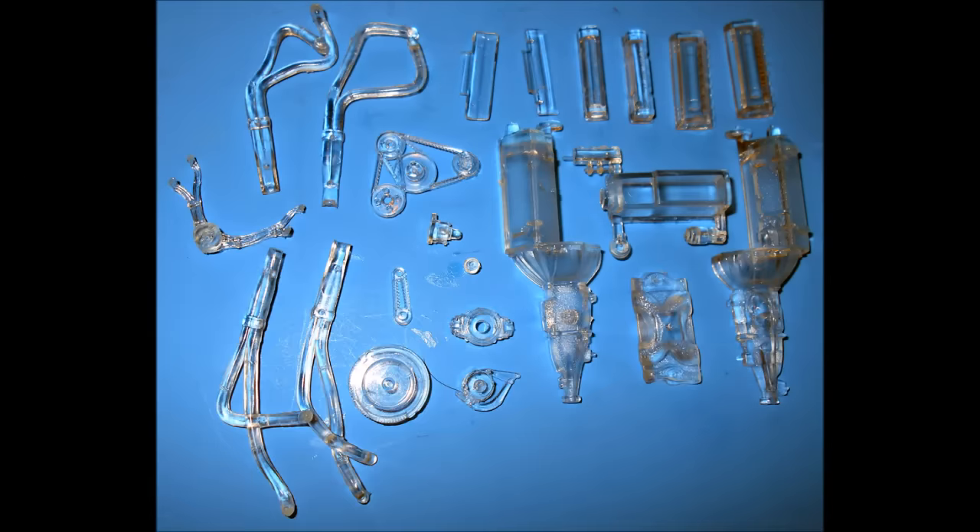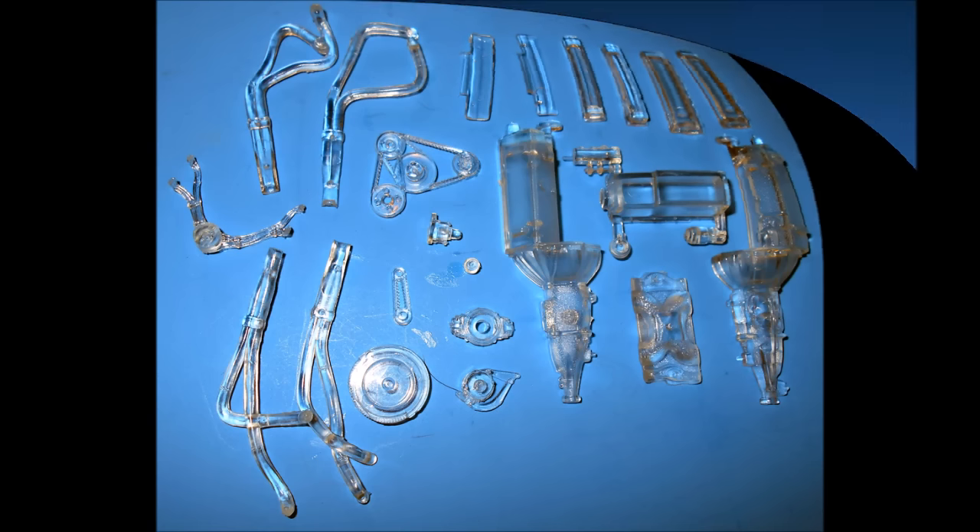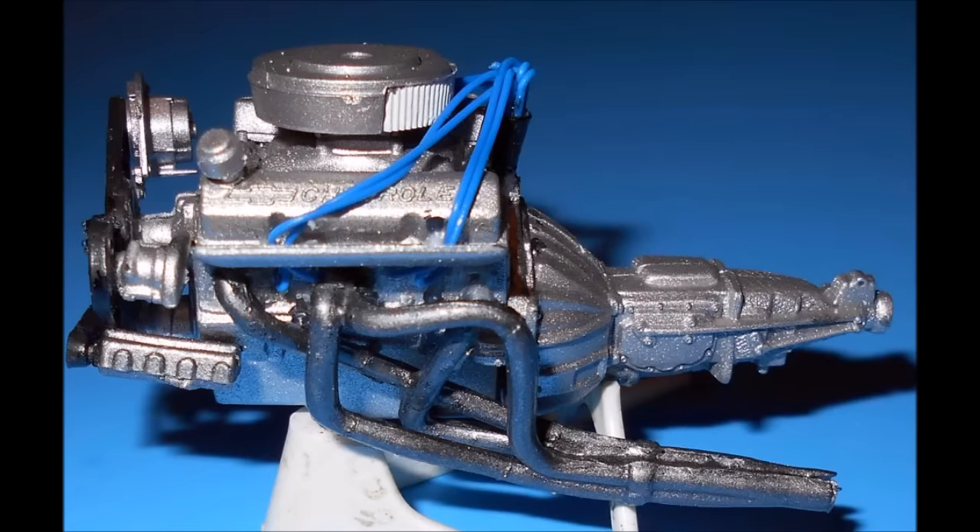Now, we'll pull out the parts to build the motor for this kit. I elected to paint the motor to give it some visibility, but you can leave it clear just as the rest of the model. Assemble the block, the heads, the valve covers and the breather, the oil pan, the intake, the carb, the heat shields, and paint that unit aluminum. The air cleaner is aluminum with a white filter, and the headers are assembled and then painted steel color.